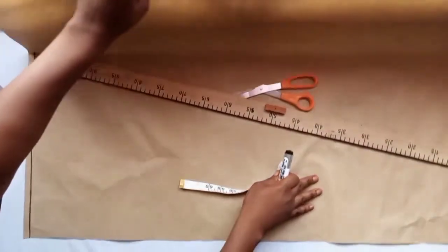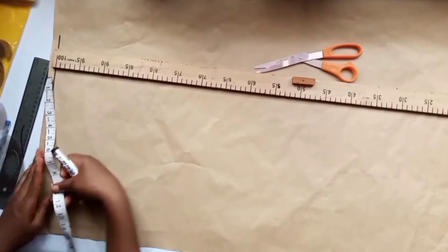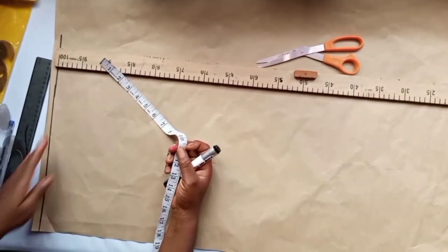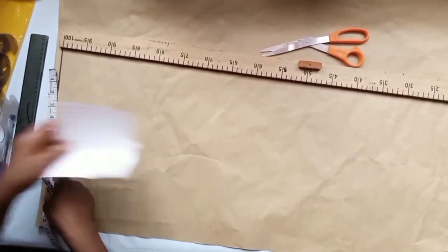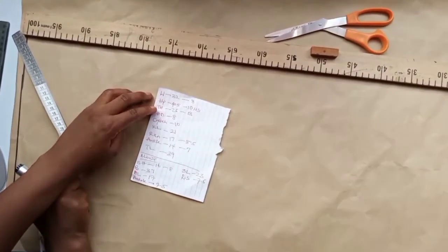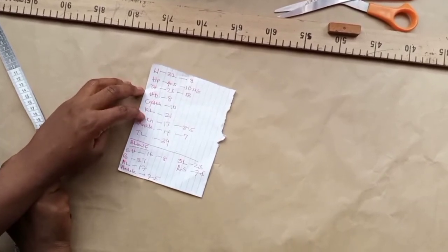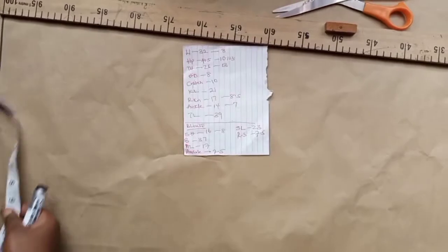Now it's time to construct the trouser of our jumpsuit. We'll start with the hip measurement in place of the waist measurement and rule a starting line for the trouser construction. For the trouser, the measurements we'll need are: waist, hip, thigh, hip drop, crotch, knee length, round knee, ankle, and trouser length.